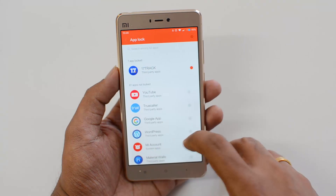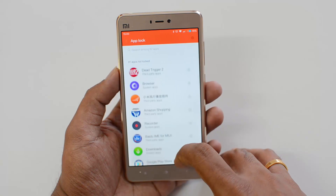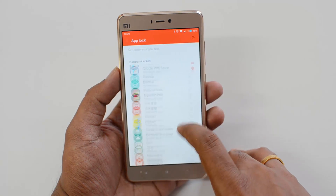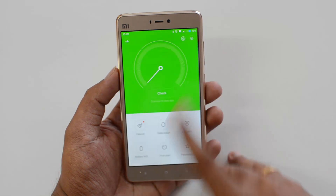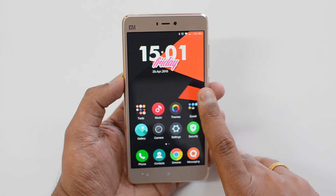Now we go to Security and select App Lock, where we have the option to lock apps. Let's lock some apps — we'll lock Google Play Store, then the Music app, and Gmail. We've now locked three apps. Let's come back and exit those settings.